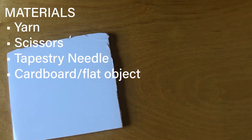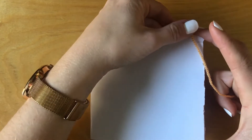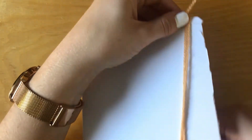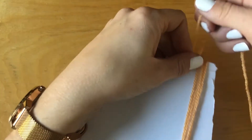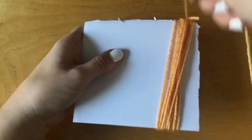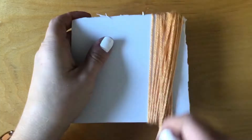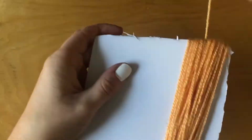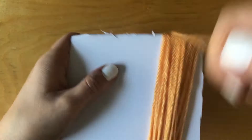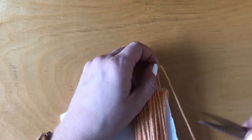That flat object should be about the same length as the tassel you want to make. Take your flat object — I've cut out a piece of posterboard — and you're just going to wrap your yarn around it. The number of times is up to you. I'm wrapping my yarn about 75 times because I want a really nice and full tassel, and I'm using thinner yarn, so use your judgment on this part.